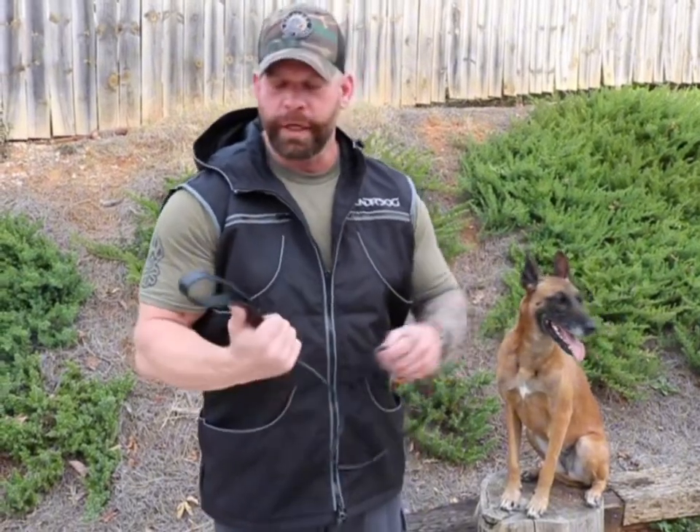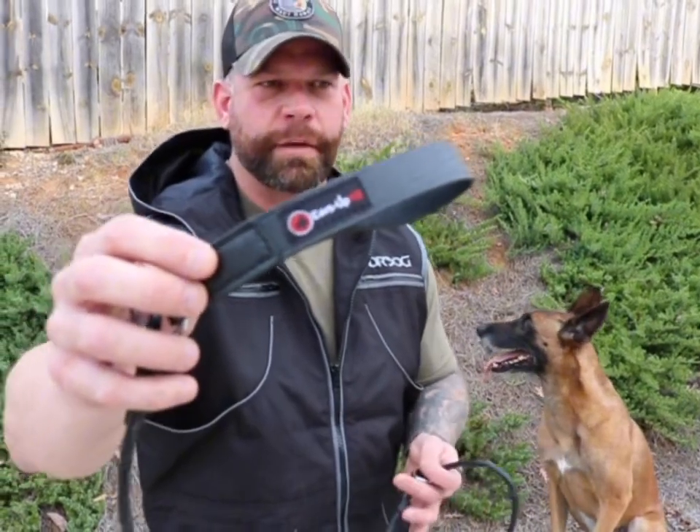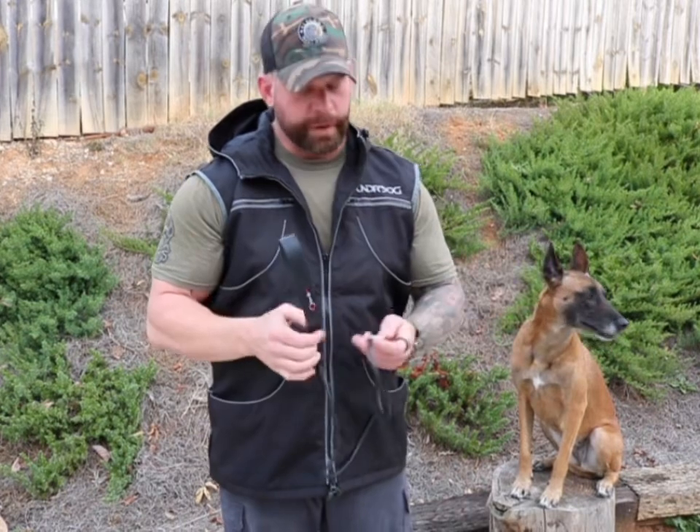If you want one but don't really know what a slip lead is, I got you. First off, these are branded slip leads — they're 100% leather. I have them in brown and black. The rings are stainless steel, which means they're not going to rust on you if you're out hiking in inclement weather.